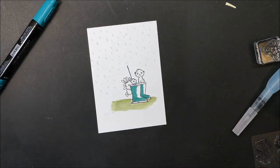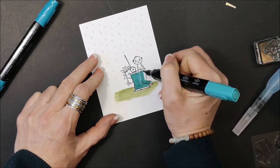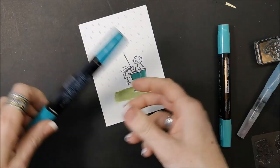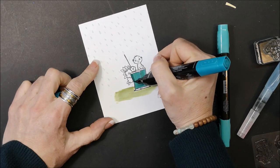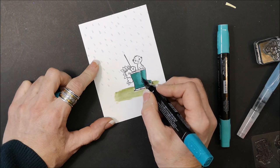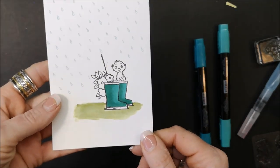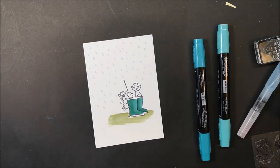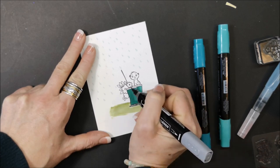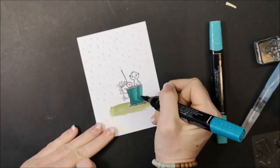Leave some of that white for the light, then go in with the light marker and work it into the dark. Bring the dark back in and go over where you originally placed it. You'll see how it all blends together so nicely — easy peasy. I'm bringing in my dark gray and adding that to the top and bottom of the boot with the fine tip of my marker. I can see I missed a little bit on the toe, so I'm going in with the dark just to fill that in.